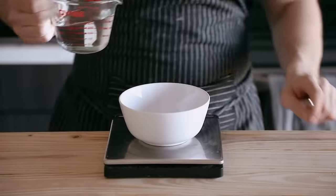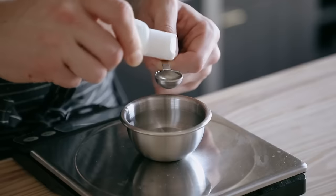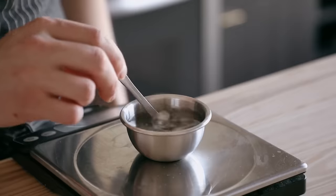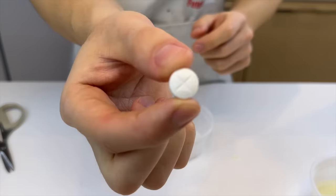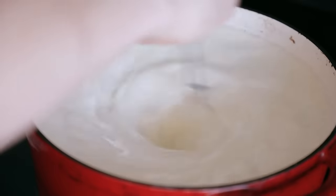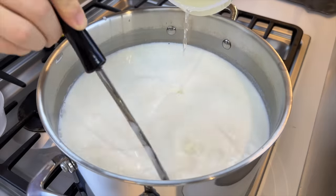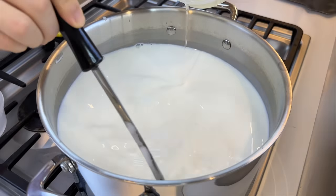First thing: 8 grams of citric acid — the recipe calls for granulated, I'm using raw. Then mix half a teaspoon of liquid rennet with a quarter cup of water — I'll use a quarter tablet of vegan rennet with a quarter cup of water. Cold milk in a large pot. Vigorously stir in the citric acid to make sure it gets dispersed evenly.